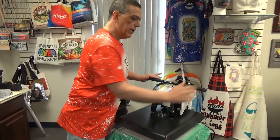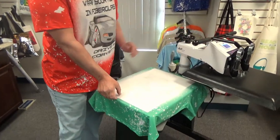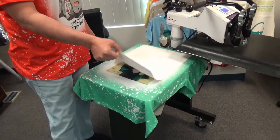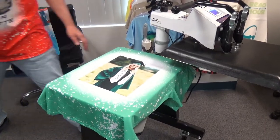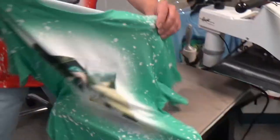30 seconds — we open it up. This can be done with any sublimation printer with any sublimation ink. As long as you can print a quality transfer, you can press a quality product.